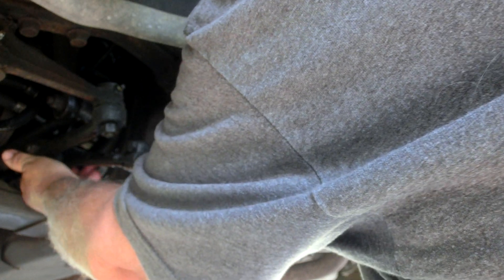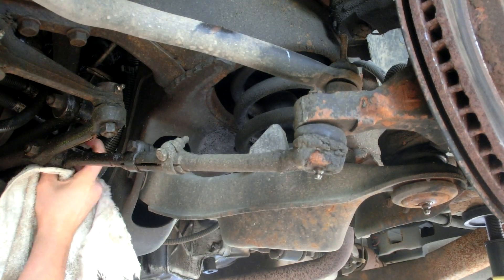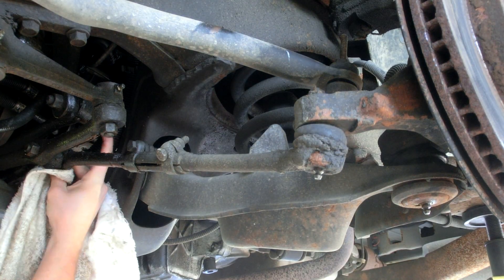How about back here, right here on the inside of this? That's the other tie rod end, right? The inner tie rod end, yes.